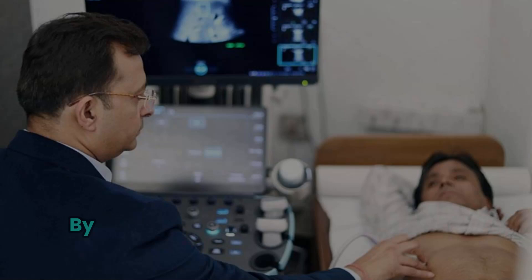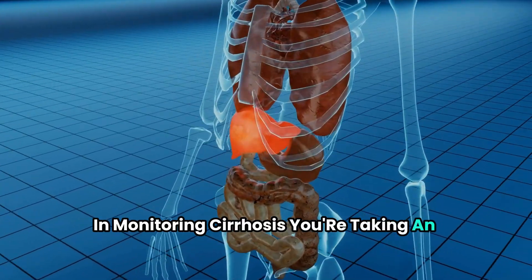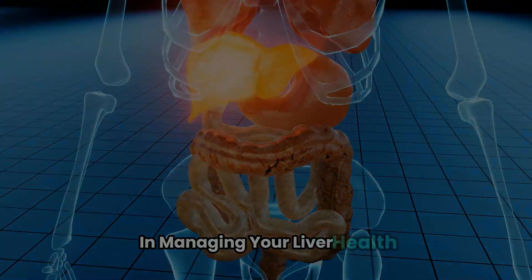Thank you for watching. By understanding the role of Fibroscan in detecting and monitoring cirrhosis, you're taking an important step in managing your liver health.